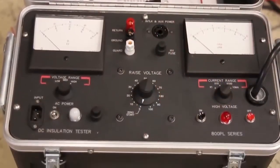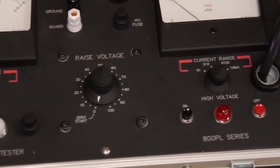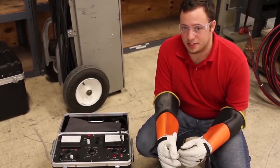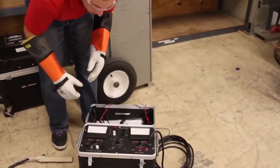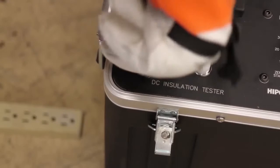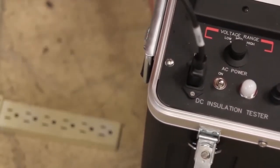This unit is our 880PL DC Hypot tester. It's capable of putting out 80 kilovolts at 10 milliamps. Other models in the 800 series follow a similar testing procedure, but today I'm going to demonstrate testing on a 15kV rated URD cable. While the power is off, connect your AC power supply to the unit and your 120V 60Hz power strip.